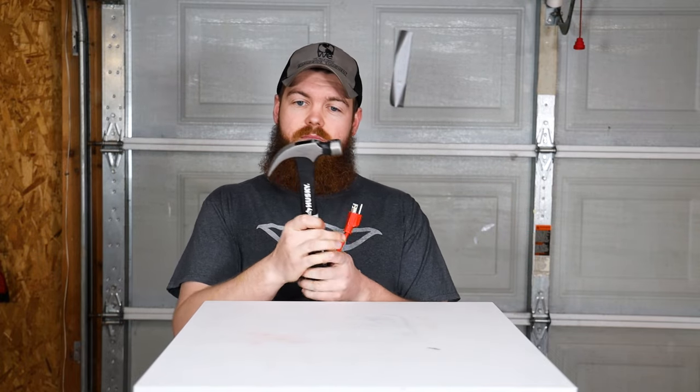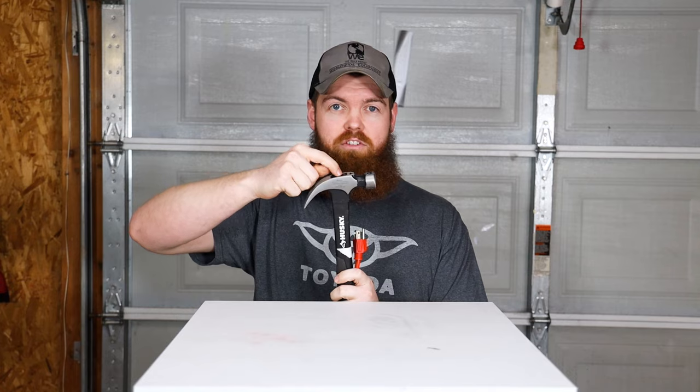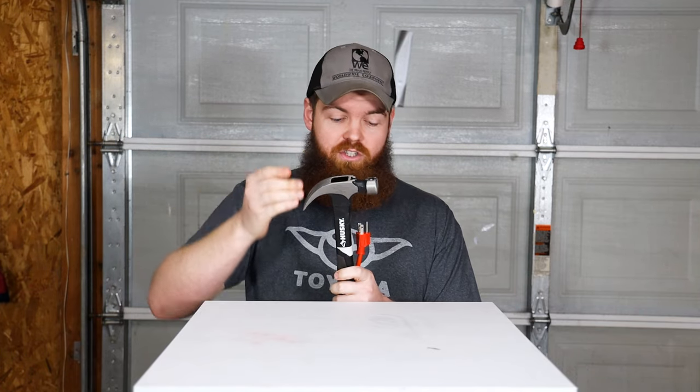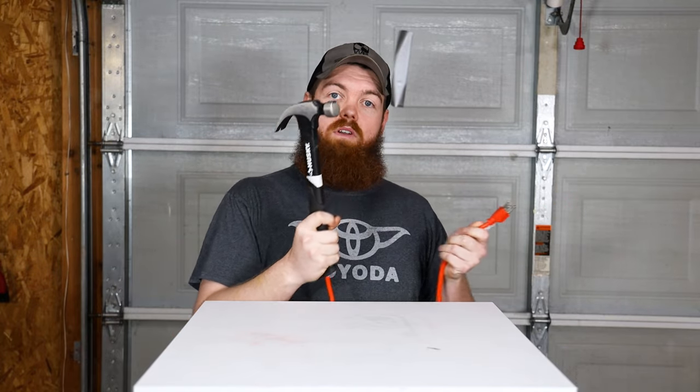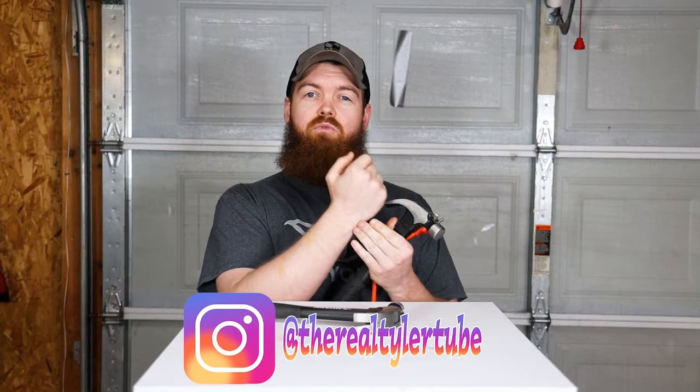The way it works is inside the head of the hammer you have a negatively charged transductive reactor. Since that is negatively charged, whenever you plug it into a wall — that's a positive charge — it's gonna do the hammering for you. The whole purpose of this hammer is to really prevent fatigue, because those of you that use a regular hammer for long periods of time know that you get a lot of fatigue in the wrist and forearm. So this electronic hammer is supposed to help prevent that.